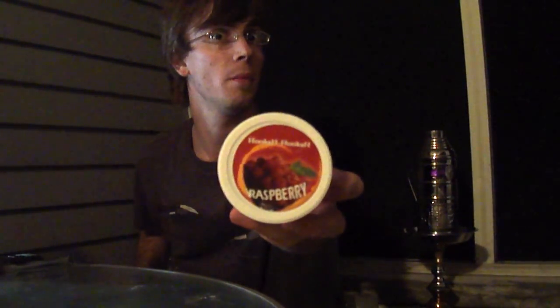Hey there YouTube, it's Zach again from HookahPro.com, the ultimate source for everything hookah. Another shisha review for you today, another Hookah Hookah sample from the contest sponsored by Sahara Smoke on HookahPro.com. Tonight it is Hookah Hookah Raspberry.